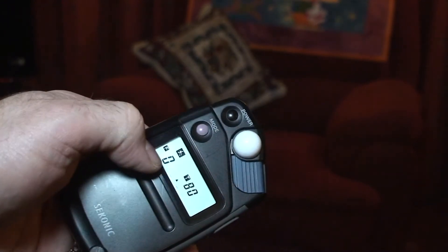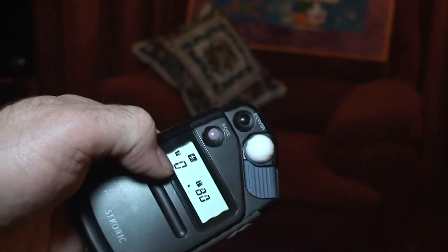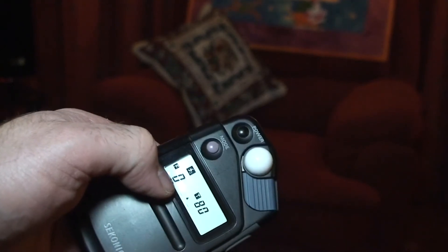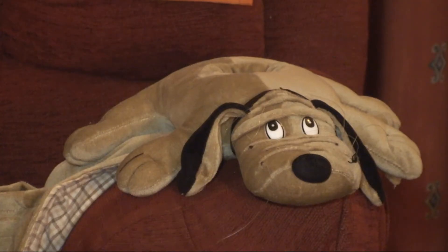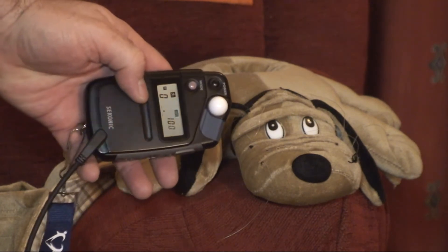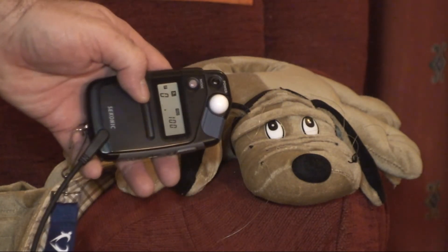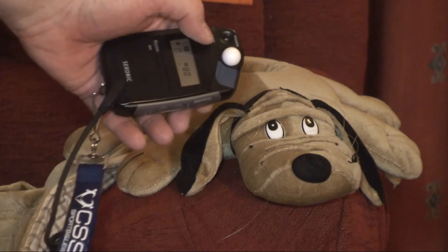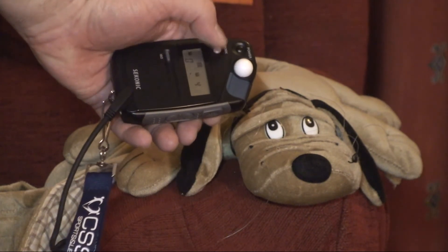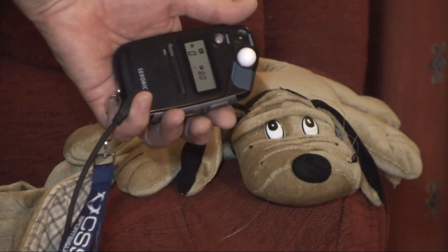What we need to do now is take a reading in front of the subject to find out what the F number is that will appear here. You can see my trusty subject. In this instance I'm going to turn the flash meter on — we're set at 80, we have an ISO of 100 — and all I need to do now with it connected is make sure the mode is in the right place, and fire.